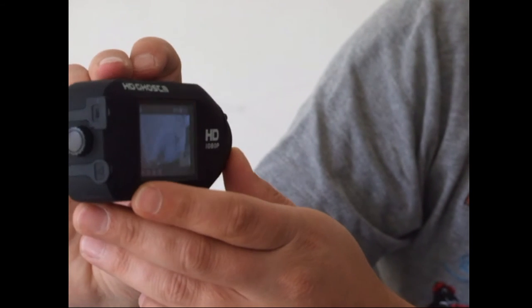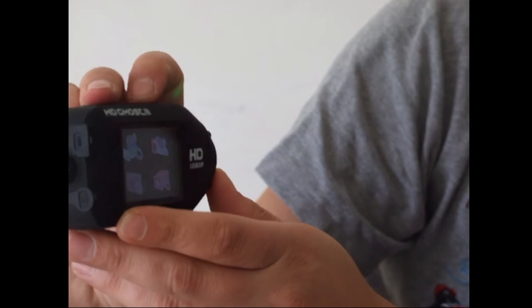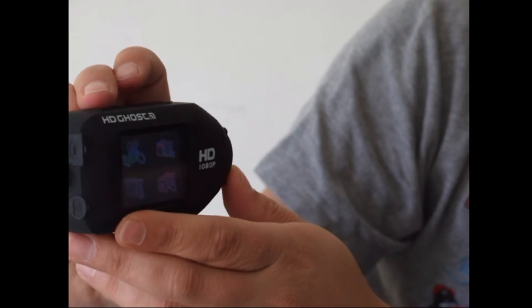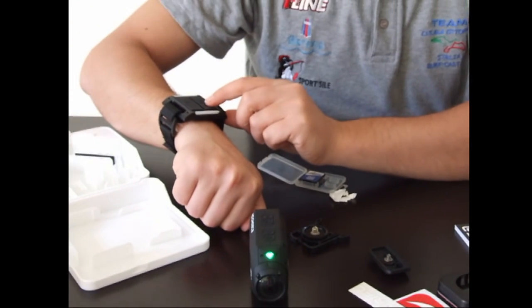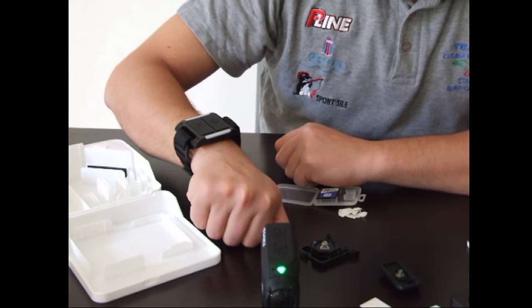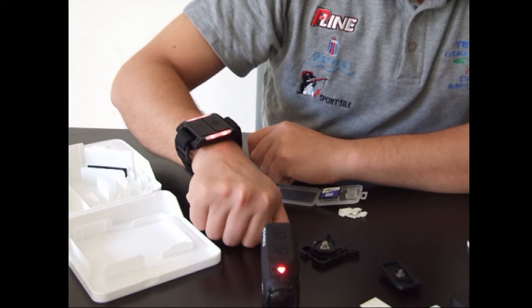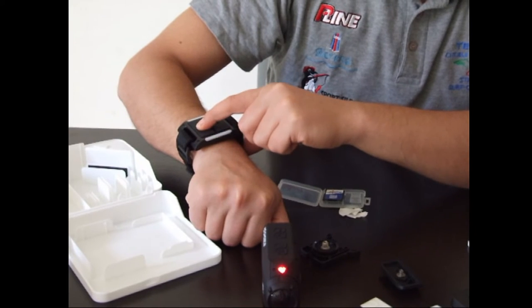Torniamo indietro al menu e qui abbiamo le impostazioni della videocamera e della fotocamera. Troviamo il telecomando: l'accensione dovrebbe essere questo tasto. Il WiFi è già attivo, dovrebbe iniziare a registrare. Prova, questa è una prova. Fermiamo il tutto.